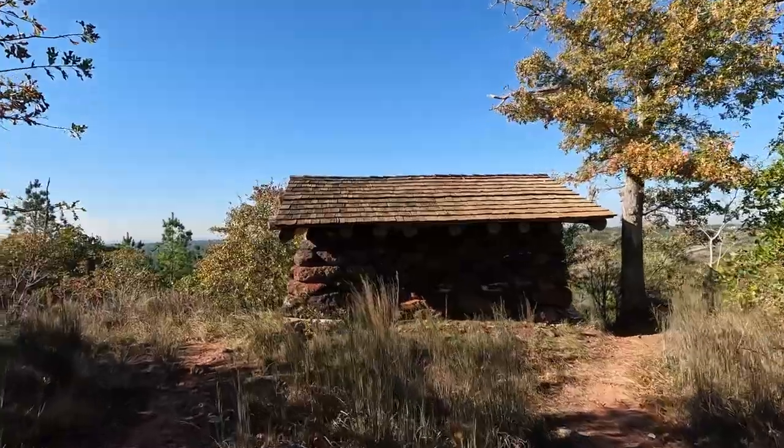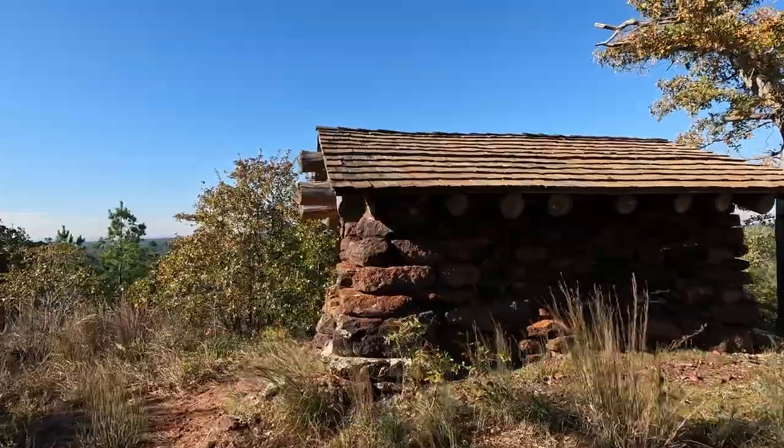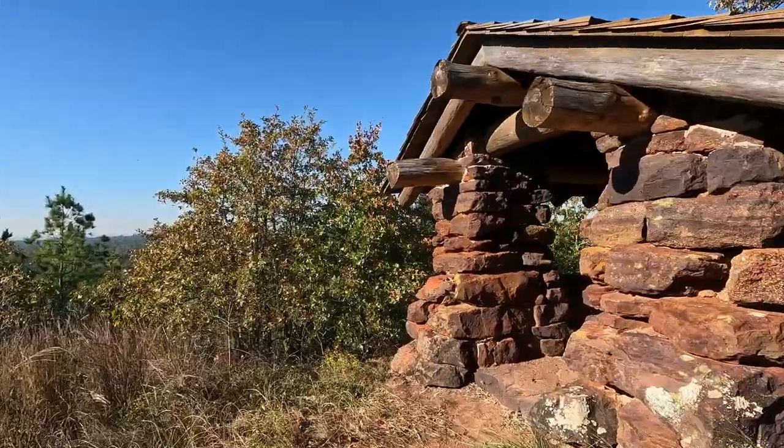Further down from the historic water fountain on the Lost Pines Loop is Fair's Overlook. At the overlook is a CCC shelter, which provides a view of the highway past the view of the trees.